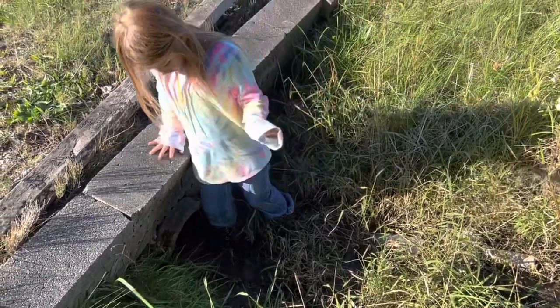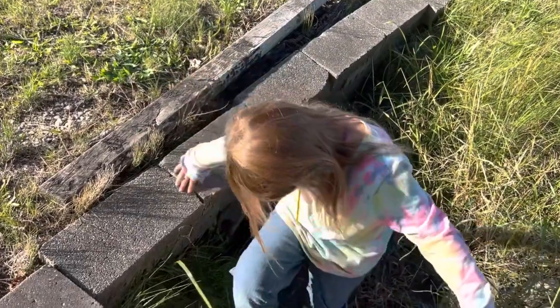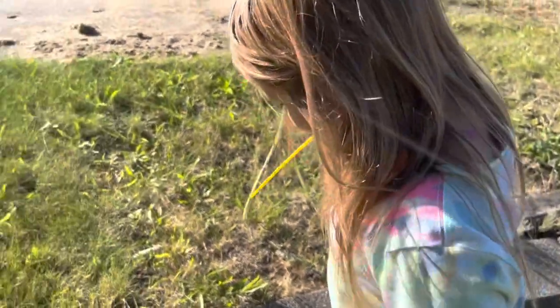Let's go get our pine cones. Just see. Did you find any frogs? No. Mm-mm. No frogs today?